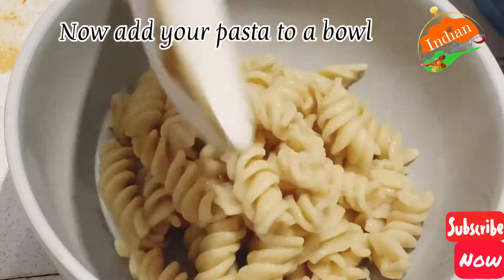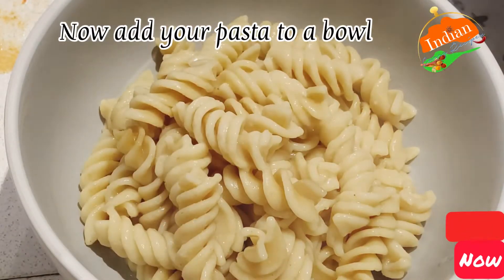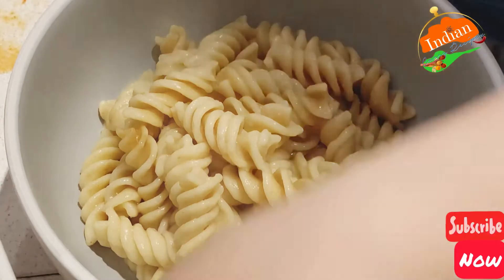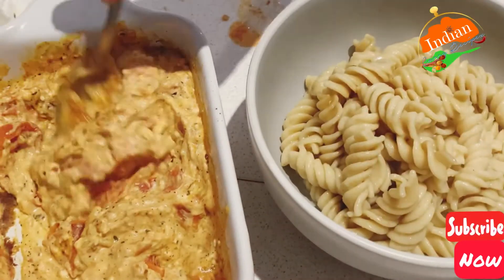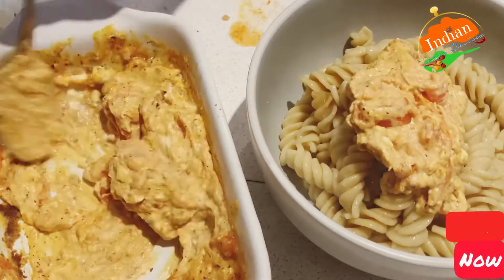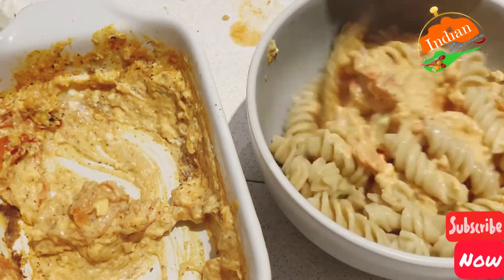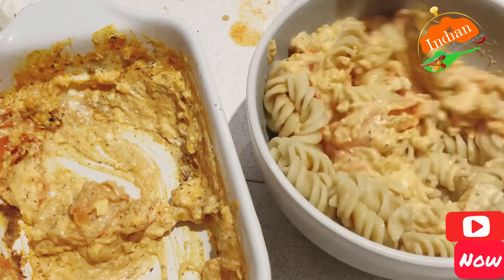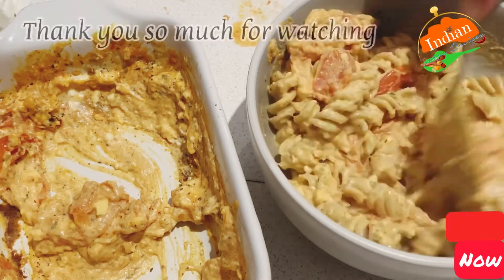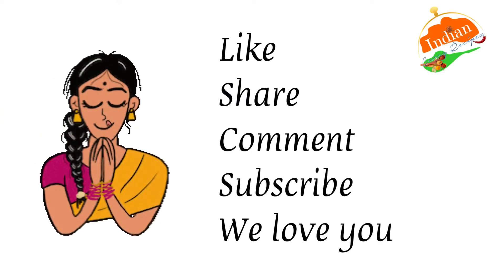In a bowl, add the pasta — use any pasta you want, like whole wheat. Use whichever of the two sauces you prefer, or you can mix half and half of both. It tastes delicious. Let it cool, and you can also add the sauce to salads. Thank you so much for watching — like, share, comment, subscribe.